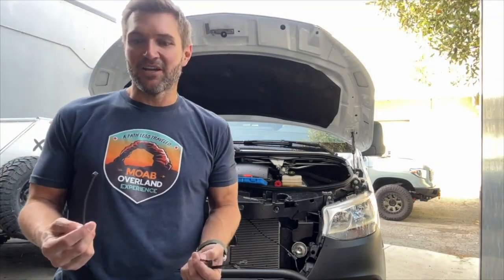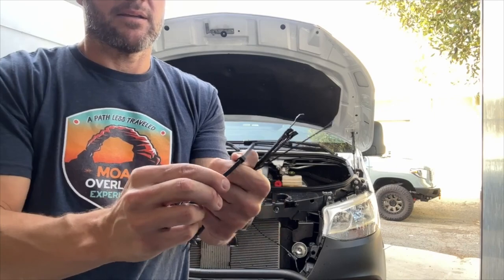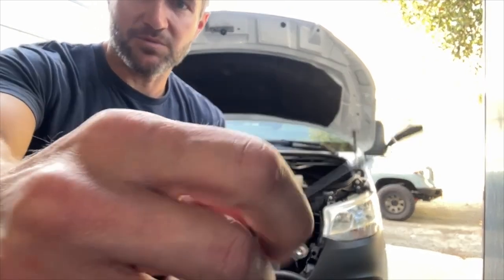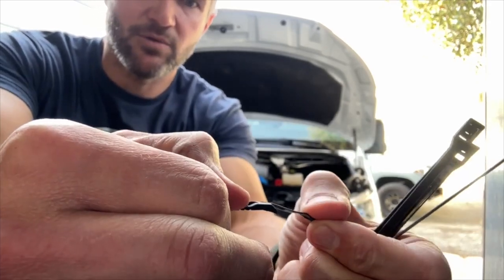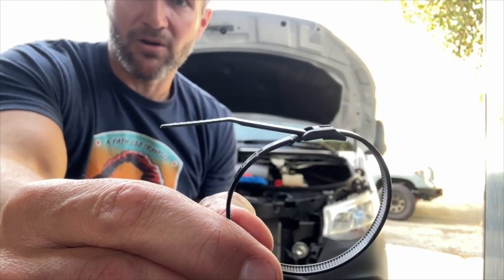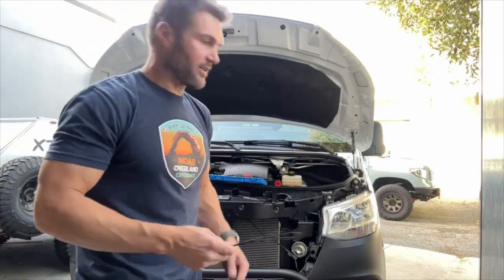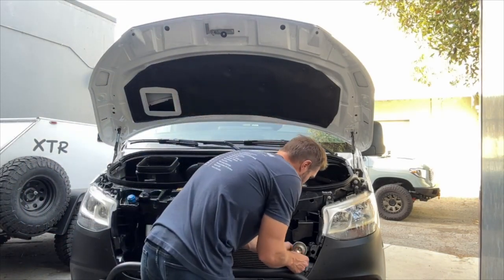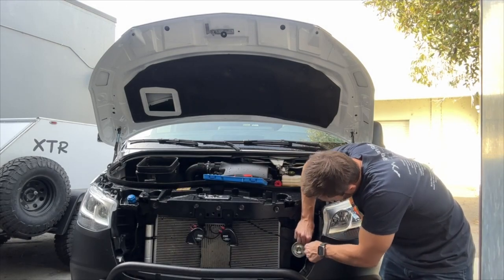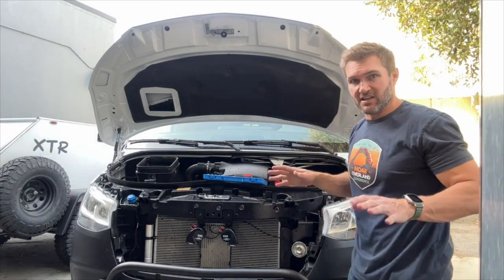I'm going to interrupt this install with a little cable tie knowledge. This is a standard cable tie, and I hate them because once you zip tie and clip the end off, it's sharp forever. This is what's called a low-profile cable tie. The cool thing about it is as you tighten it, it lays down flat — so you don't have that little sharp end sticking out. I love these things. If you're ever buying them on Amazon, buy the low-pro ones. And please clip the ends off — people zip tie stuff and just let the ends sit there. I can't deal with that.